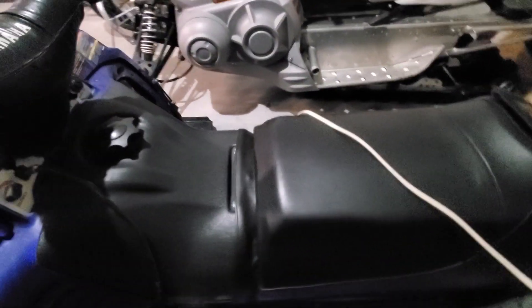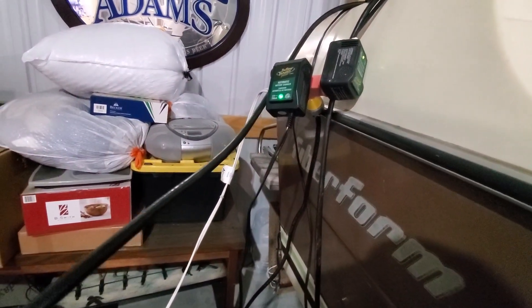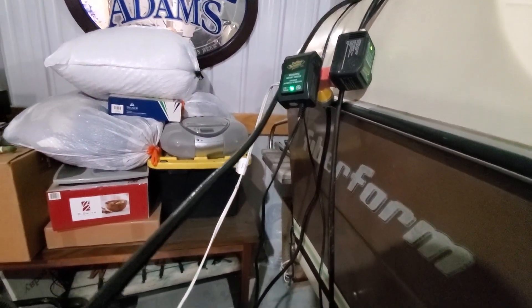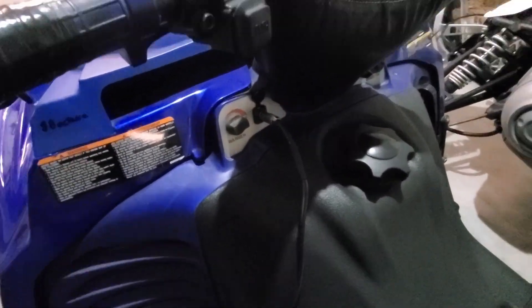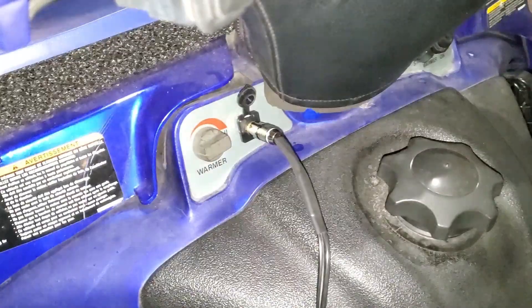The next thing I do is set each one of them up with a battery tender. As you can see right here is the battery tender for one of them — also the one for the boat that happens to be there — but each one of them has some sort of permanently mounted way to hook the battery tender up.